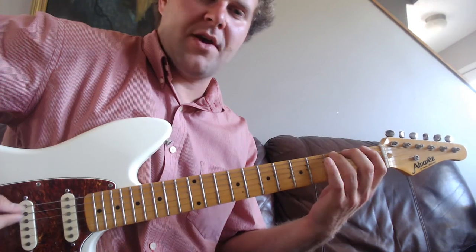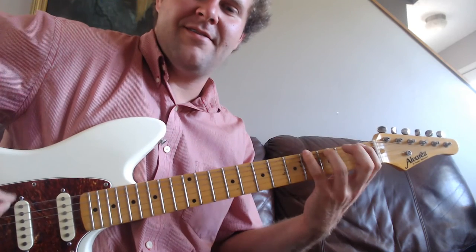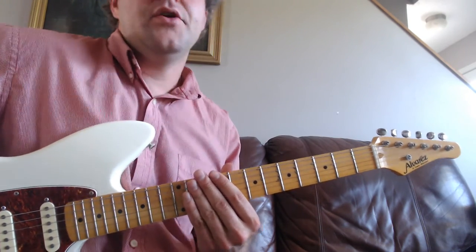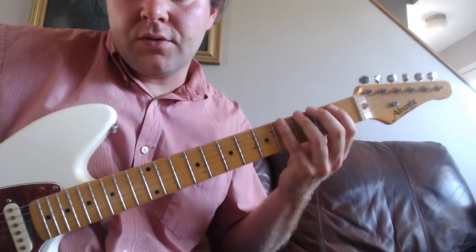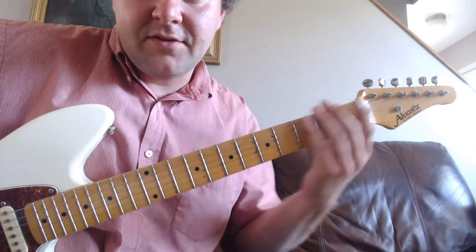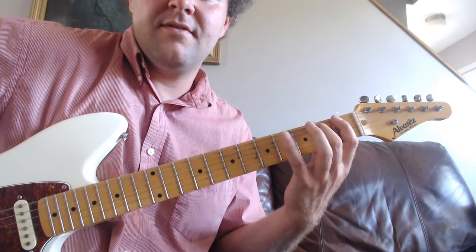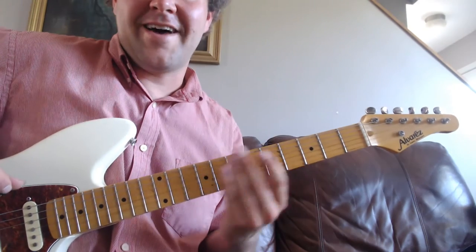Got any questions? Drop me a message at the bottom — I'll be happy to answer them. When you feel comfortable and confident, you can start doing different finger exercises. You can use that one, two, three, four finger pattern — these are your four fingers and these are the first, second, third, and fourth frets. Then you can start mixing it up with different combinations. It's a lot of fun.